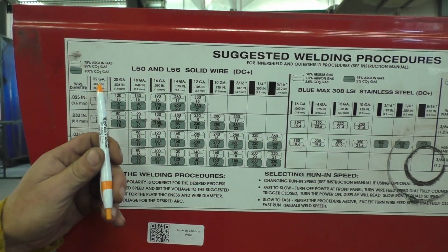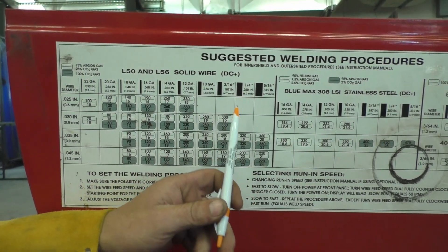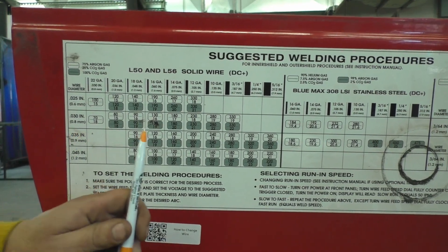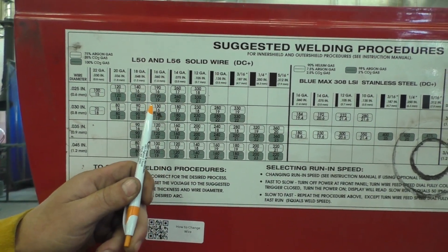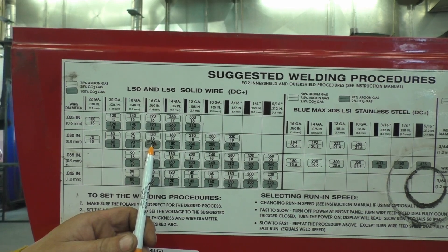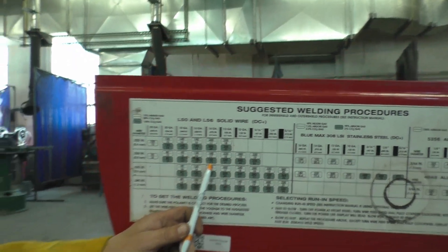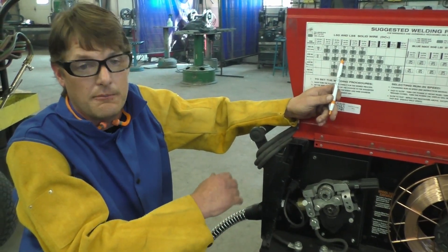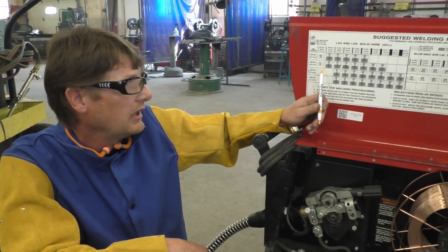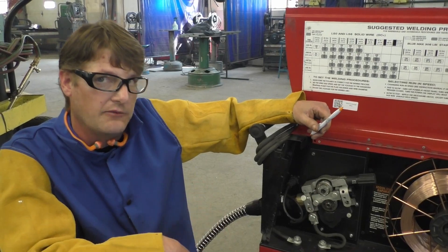If I follow this chart and look at the different material thicknesses, anytime you start to get over a quarter inch of material, you're not in short circuit transfer anymore — you're going into more of a globular and then spray transfer. We want to make sure and stay in that short circuit transfer. On my welder, at 16 gauge it says 160 amps and 19 volts, so that's what I have my welder set at.